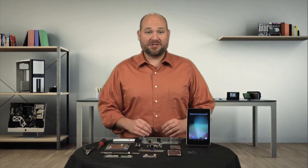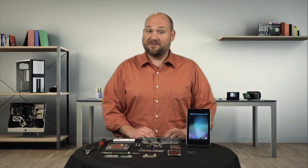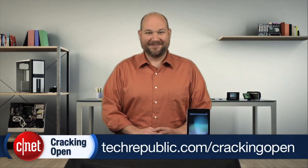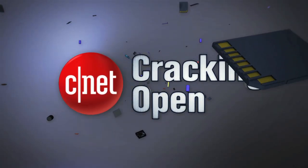That does it for our list of repair roadblocks. I hope my tips help you the next time you need to fix a broken device. To see more step-by-step Teardown Galleries and analysis of the latest tech hardware, go to techrepublic.com/cracking-open. I'm Bill Detweiler — thanks for watching. I'll see you next time.